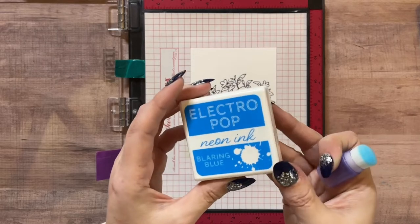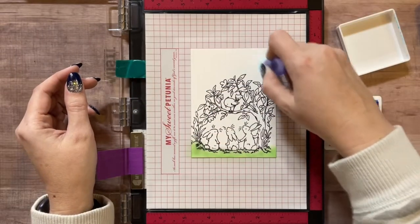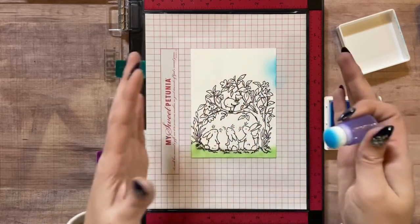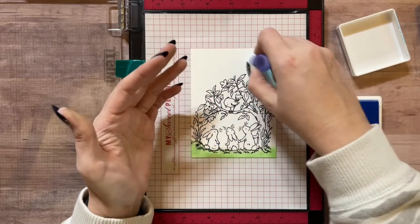Now I'm going in with a little Apple Mint, gently along the very bottom edge of the card layer. Then I'm going in with the Electro Pop in Blaring Blue and giving a halo around the picture - it creates this beautiful side edging that really makes the picture pop.